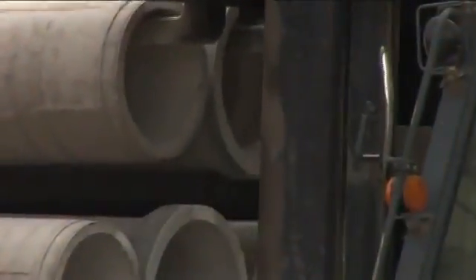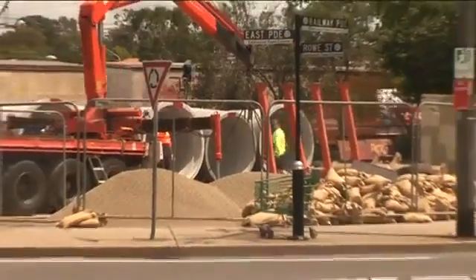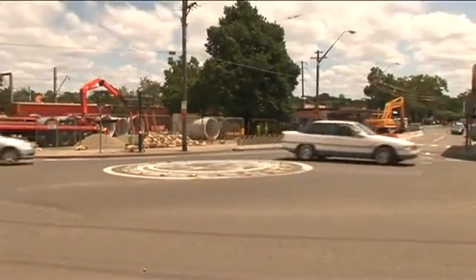Safe working practices should always be followed when unloading and handling reinforced concrete pipes on site, using the requisite certified lifting gear, with a minimum of handling to avoid damage. Pipes arriving on site should be checked and then carefully unloaded and stockpiled as near to the installation as practicable.